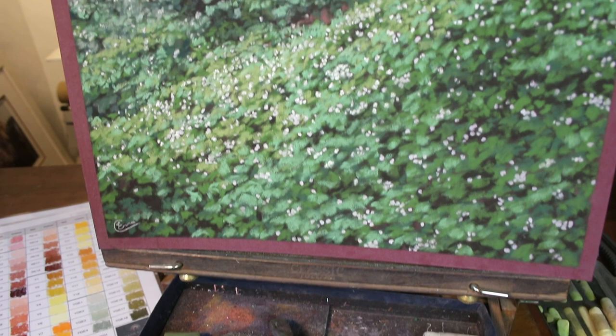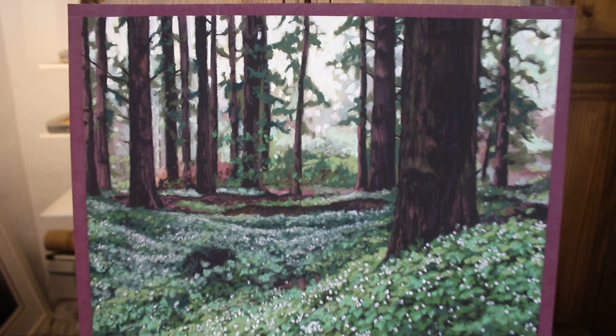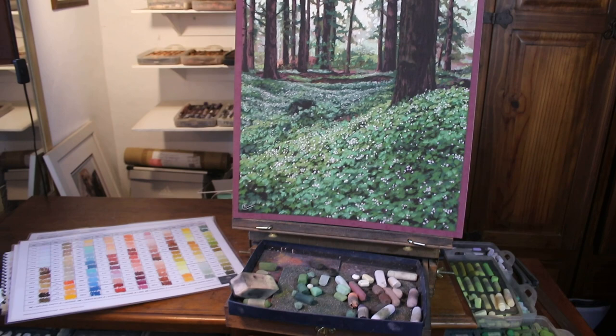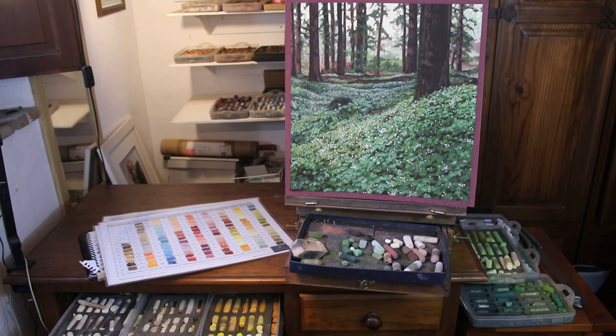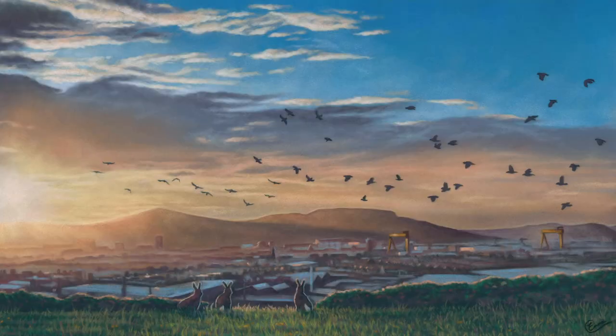Hi everyone and welcome to my channel and to this time-lapse version of a forest scene in soft pastel. I'm trying out a more expressive and looser style with this piece, so it's a nice experiment for me and I'm happy to share it with you guys. There will be a real-time tutorial series from this over on my Patreon — I'll add links in the description below. If you enjoy this, please hit subscribe and show my channel some support.